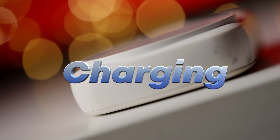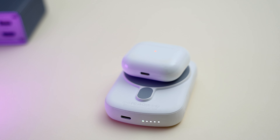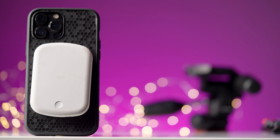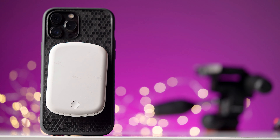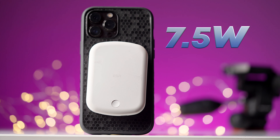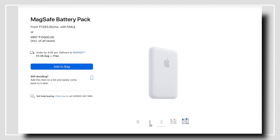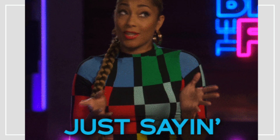Now let's talk charging. This battery pack is MagSafe compatible, so it can charge your AirPods Pro and of course any of your iPhones, whether they're MagSafe compatible or not. It can charge up to 7.5W — and on a side note, that's the same speed you get with Apple's own MagSafe battery pack, which is three times more expensive. Just saying.